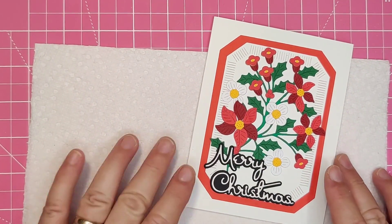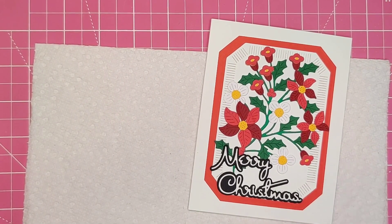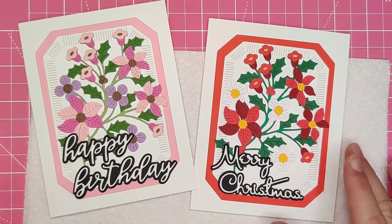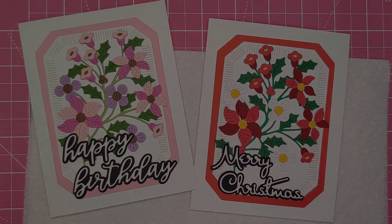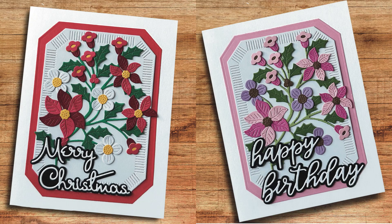Even though this is a Christmas set, if you make the flowers and the background in a different colour it can be used all year round. I made the same spray in pinks and purples and it definitely works as a birthday card. The sentiment is from the Spellbinders Serenade Sentiments die set.